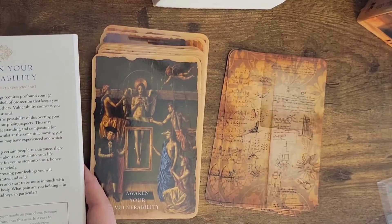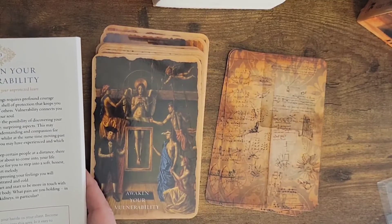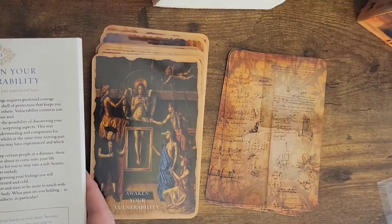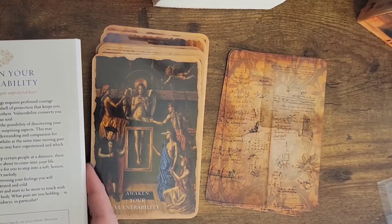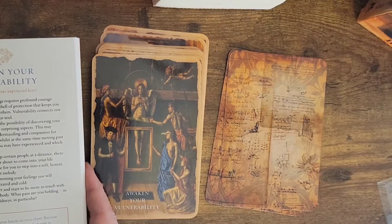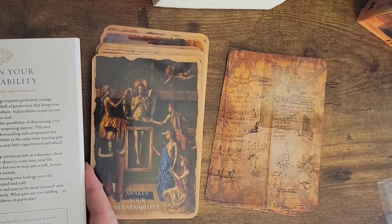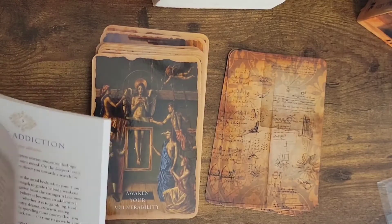'Action. Take some time out. Place your hands on your chest. Become aware of how you are breathing into this area. Is it easy to breathe or difficult? Envision that you have protective barriers around your heart. Now imagine that there is a purple flame in front of you. Play some music that touches you and start to slowly peel away those energetic layers. Place them into the purple fire until you feel more confident and open to share.' And that is all of that.